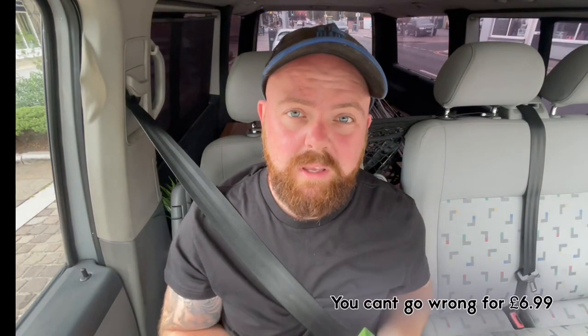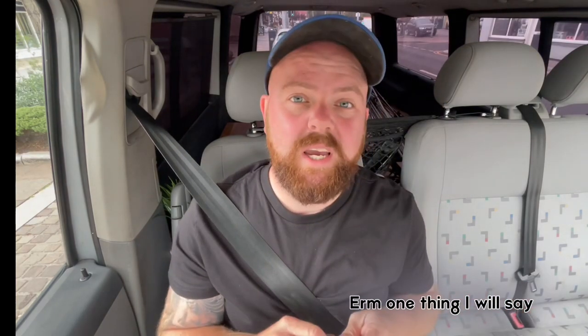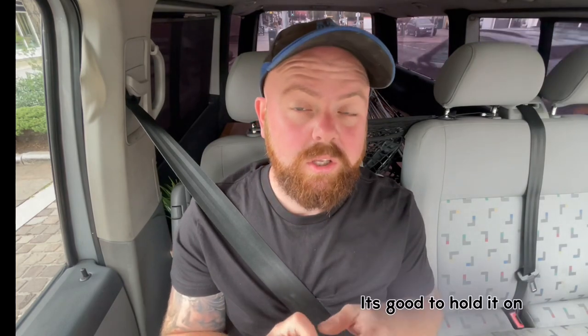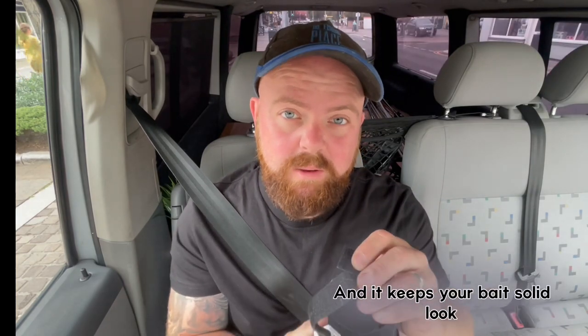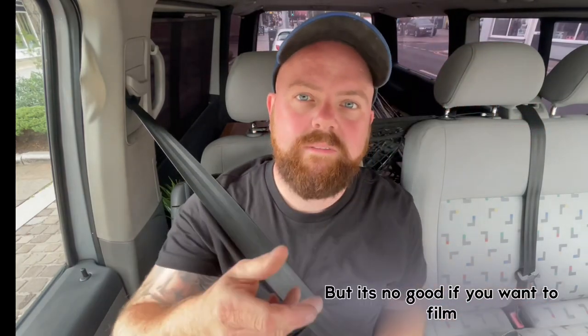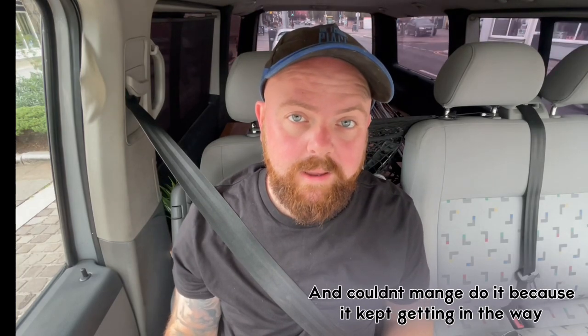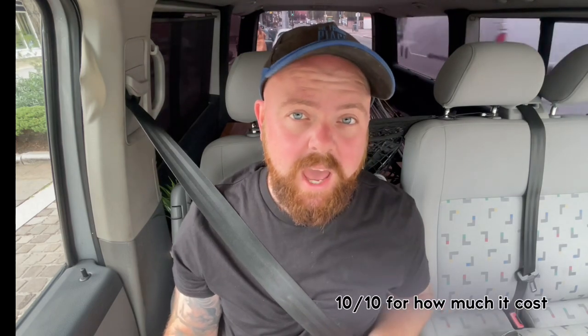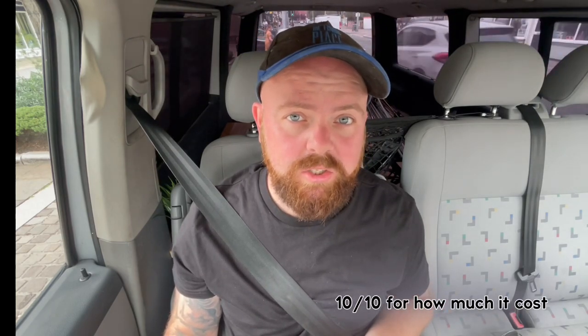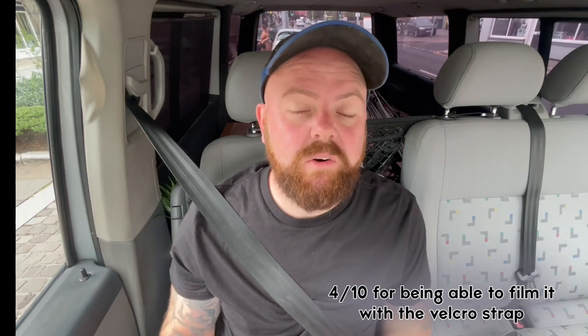Just to recap — there's our drone clip. You can't go wrong for £6.99, cheap as chips. The Velcro strap is good to hold it on and keeps your bait solid, and you can't really break the Velcro. But it's no good if you want to film — I tried to film the bait dropping a couple of times and I just couldn't manage it because it kept getting in the way. So for the review: 10 out of 10 for how much it cost, 10 out of 10 for carrying the bait out, and 4 out of 10 for being able to film with the Velcro strap.